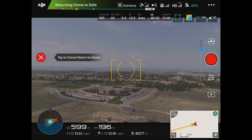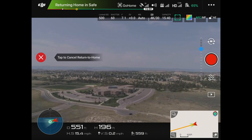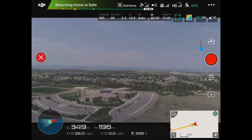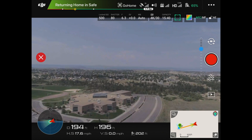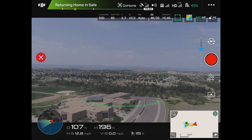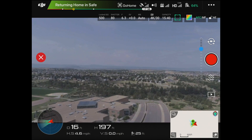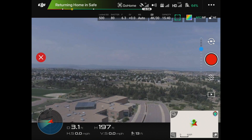When it's over the home point, we should get a message that it's trying to locate the precise landing area. So if everything goes good, hopefully it'll land within a couple inches of where it took off from. So it's coming back now — it's 120 feet out. Now it's getting right over the spot. It should stop in just a second, and now it should go into landing mode.